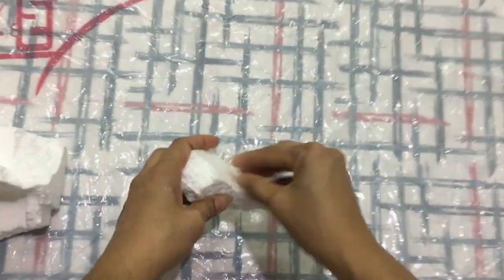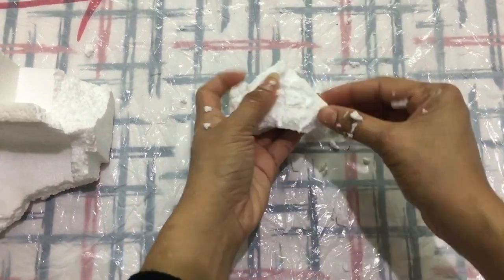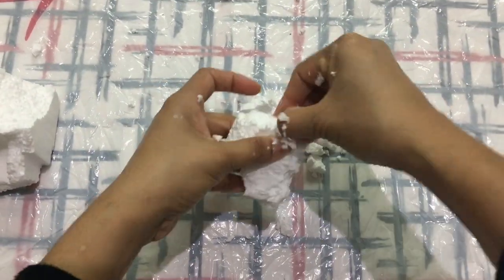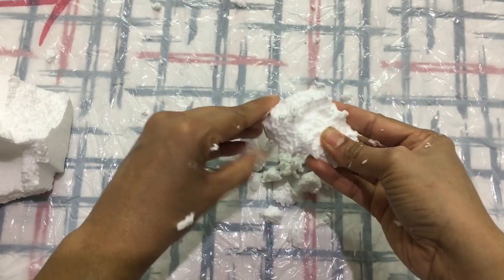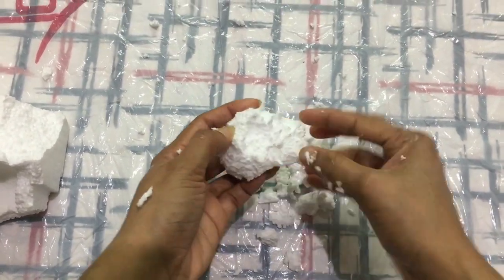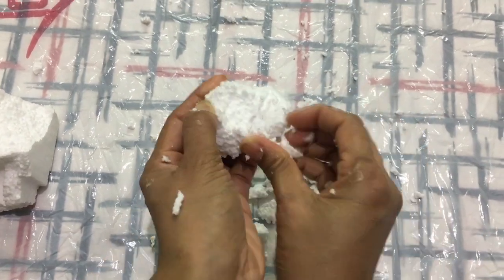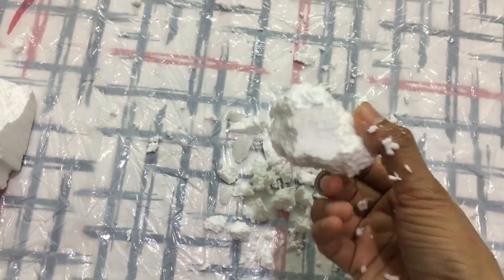Let's carve the thermocol using your fingers into an irregular rock shape. This is quite a messy job, so be prepared to spend some time cleaning up afterward. The bottom surface of the thermocol doesn't need to be carved as it helps with placement — just carve the upper and side parts.